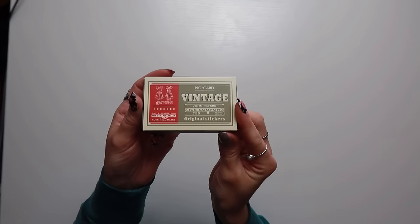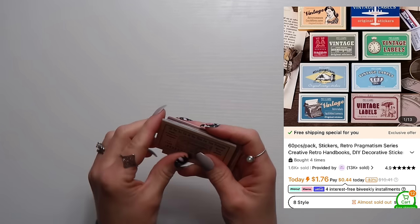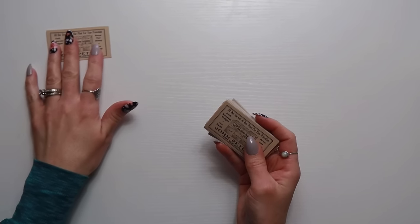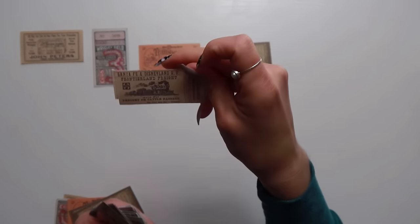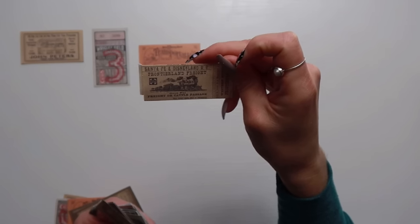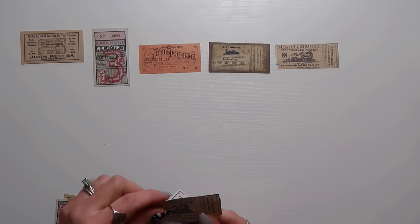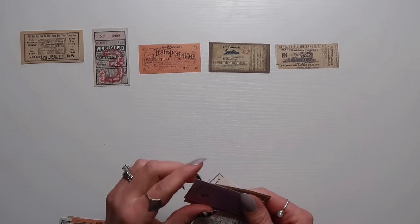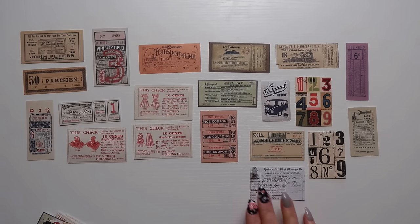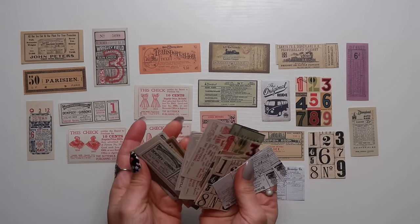I picked up another one of these sticker packs — I think they come with three sheets. One has a Santa Fe and Disneyland Frontierland Freight design. I love that — Frontierland with the Thunder Mountain ride is my favorite at Disneyland! There are duplicates included so you get a pretty good variety overall.